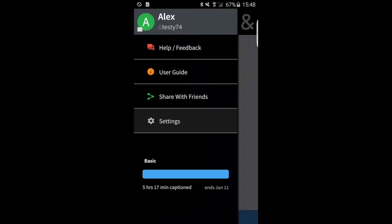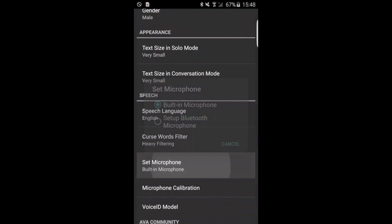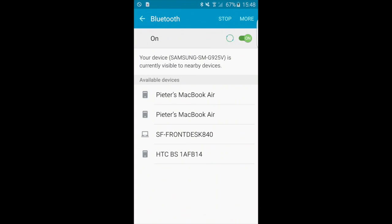And then we want to go to our settings. Now you have an option to choose 'set microphone', and when you press this, you then can set up the Bluetooth microphone, which will give you an overview of the different microphones available.